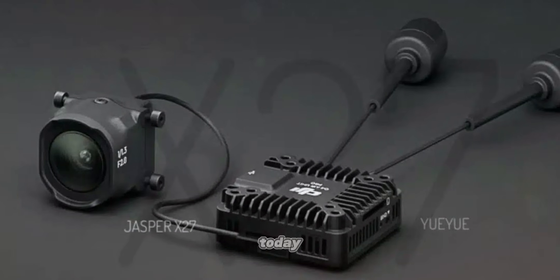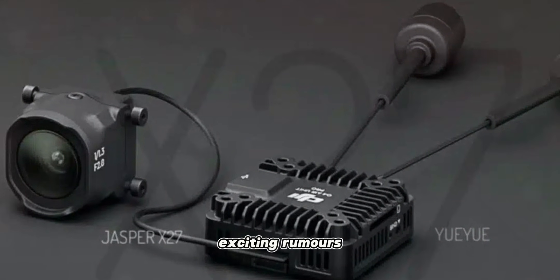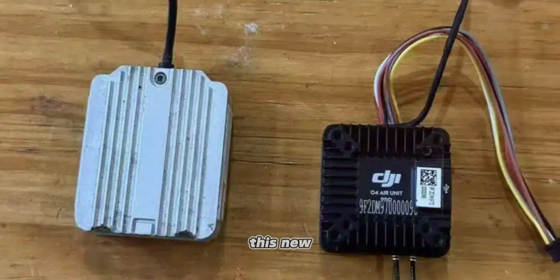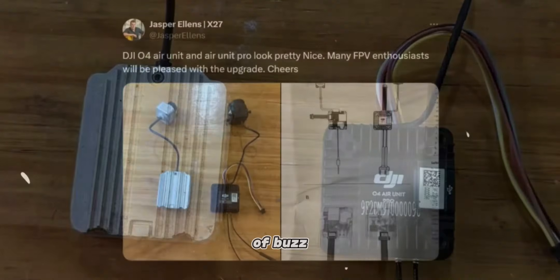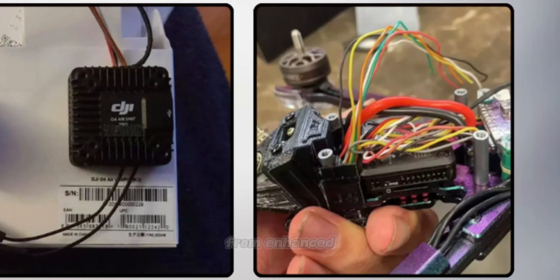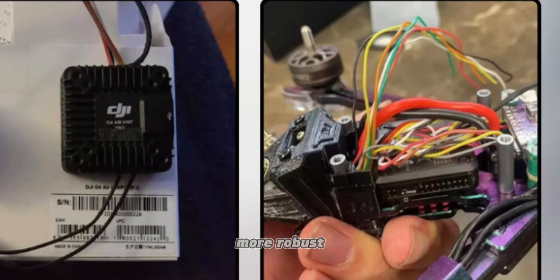Welcome to our channel. Today, we're diving into the exciting rumors surrounding the DJI O4 Air Unit Pro. This new Air Unit is generating a lot of buzz with leaks and speculations about its features and improvements. From enhanced thermal management to a more robust camera module, there's plenty to look forward to.